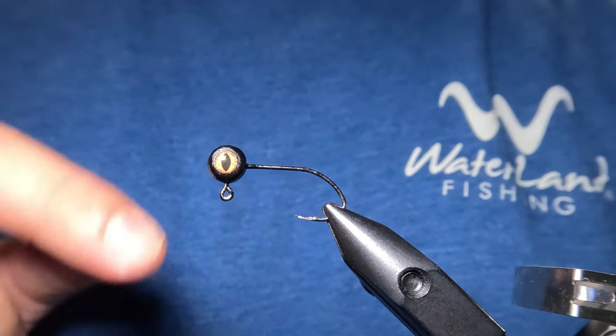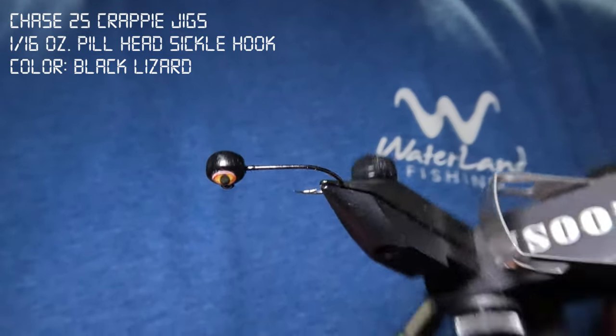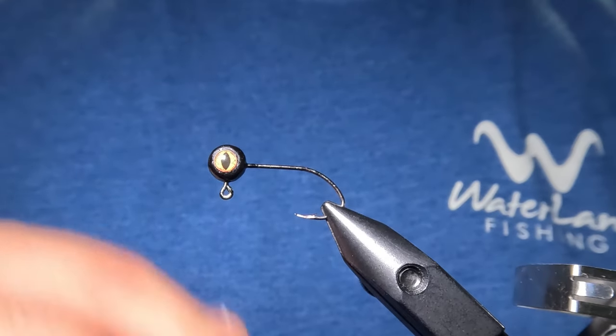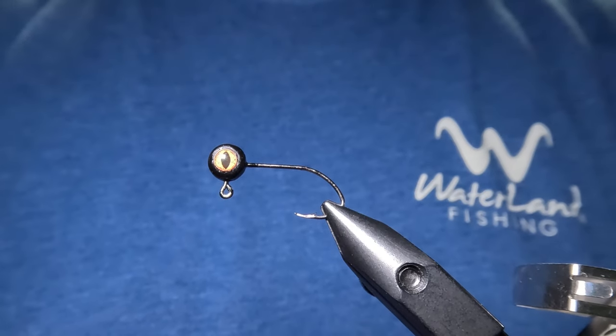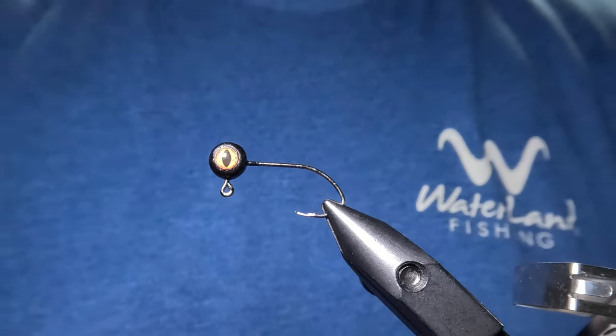Today we are tying on the 1/16th ounce pill head sickle hook jig head by Chase 25 Crappie Jigs — this is the black lizard pattern. I'll put a link to these jig heads and all of the materials we're using today down in the description. Today's jig pattern only requires two materials.